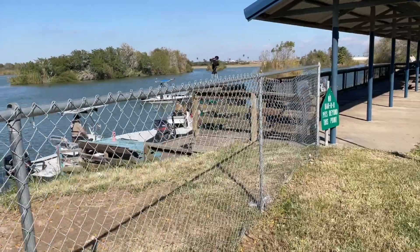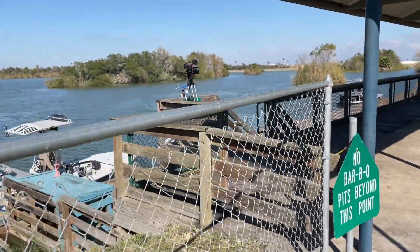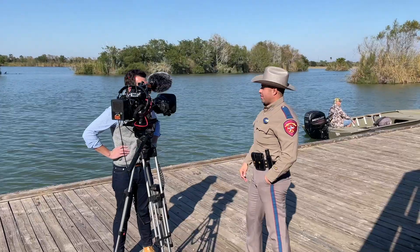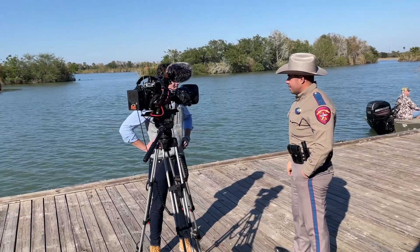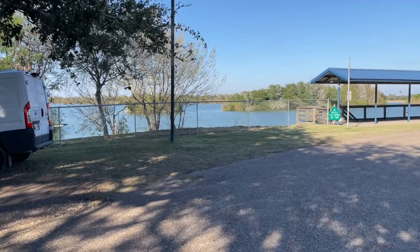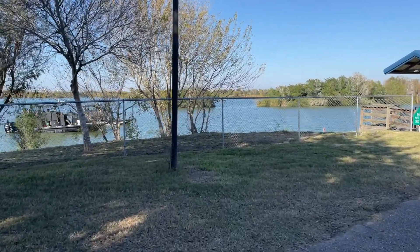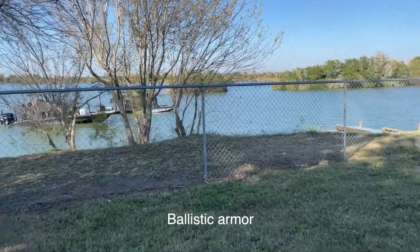It is an impressive operation down here. All these different agencies doing their thing — it's a shift change right now for the game warden. They're going to try to move people somewhere else because they know it's all over the media. I didn't realize the DPS patrol boats — they've got to sit in metal boxes. That's crazy.